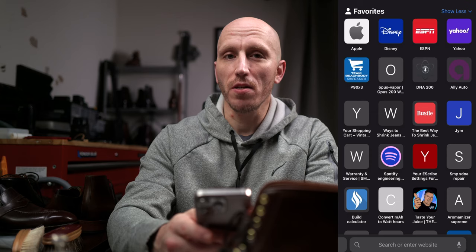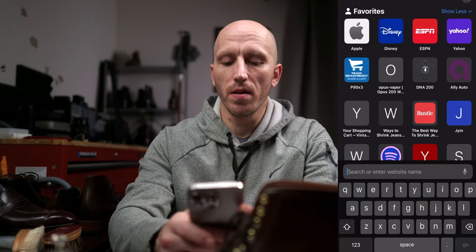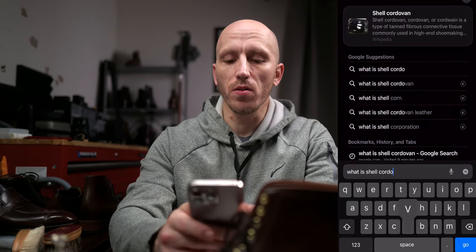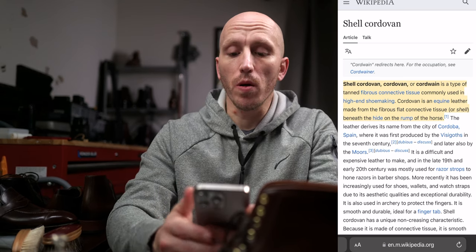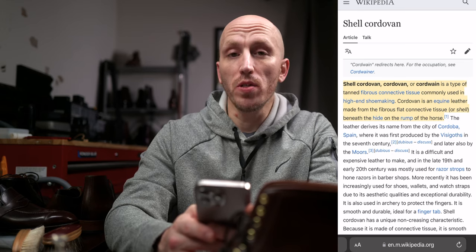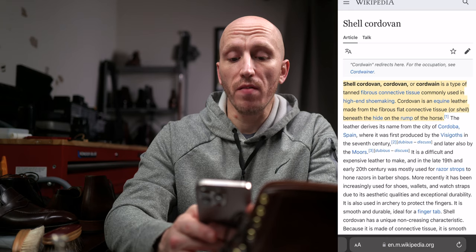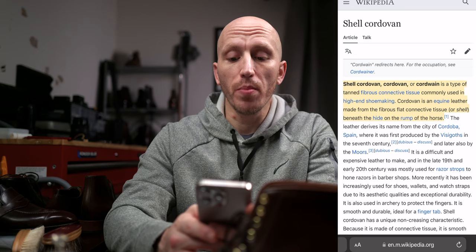I want to start with: what is shell cordovan? The most reliable source to get information like this is always Google — and of course, the most accurate is always Wikipedia. The definition: shell cordovan, or cordwain, is a type of tanned fibrous connective tissue commonly used in high-end shoemaking. Cordovan is an equine leather made from the fibrous flat connective tissue or shell beneath the hide on the rump of the horse. That covers the basics.